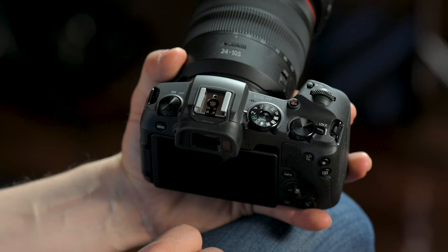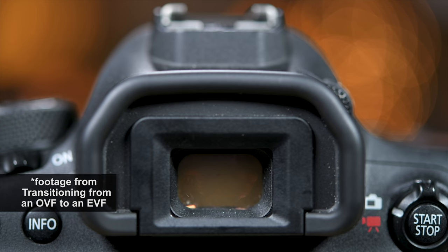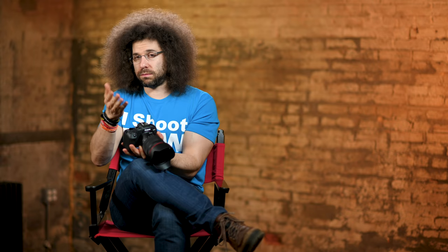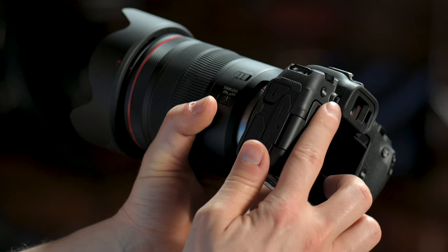Moving on to the back of the camera — this is your electronic viewfinder. When the camera is off it's going to be black because it's digital and it's off. Back in the day we used things called an OVF — an optical viewfinder. There's a video linked down below to help you understand the differences. In this case we've got an electronic viewfinder; you will notice when you look through the middle it's nice and sharp, but if you move your eye to the left or right it may get a little blurry around the edges — that's just how this is designed. Right next to that is a diopter — if you wear glasses, move the diopter one way or the other until it looks sharp when you're looking through the viewfinder.